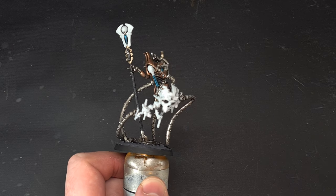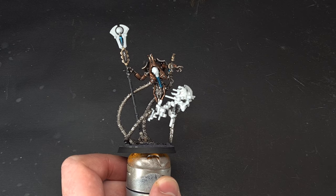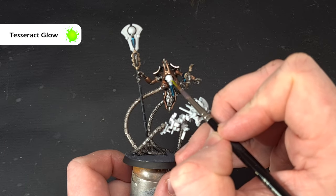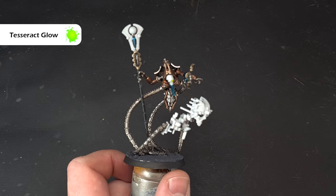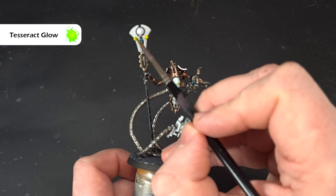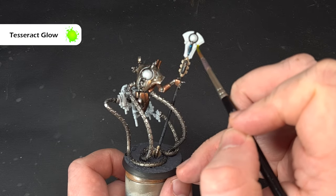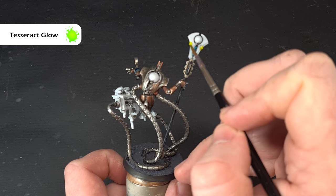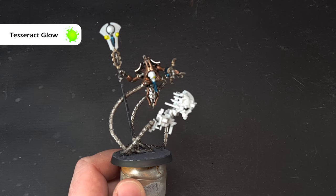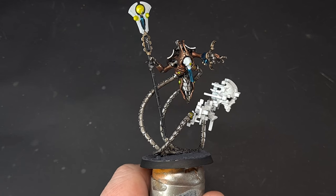Now there's quite a bit of white on the model, so what we want to look at doing is getting those orbs done first. The color I'm using for that is Tesseract Glow — just painting it over where we've got these orbs, working it into those recesses, nice and straightforward. Make sure we cover everything. Work on all the orbs with that Tesseract Glow, and then we'll come back and focus on the head next.